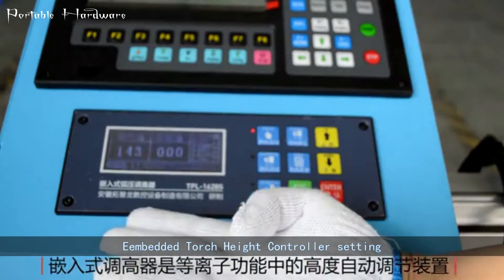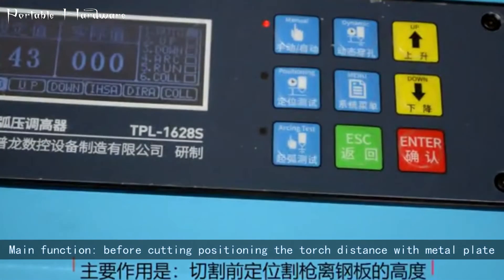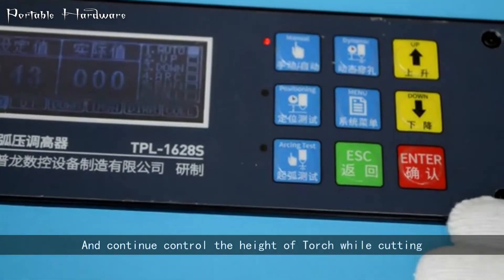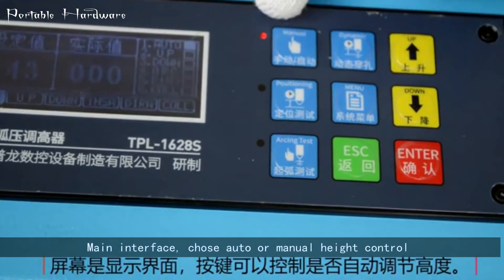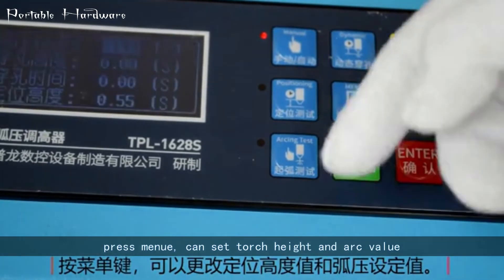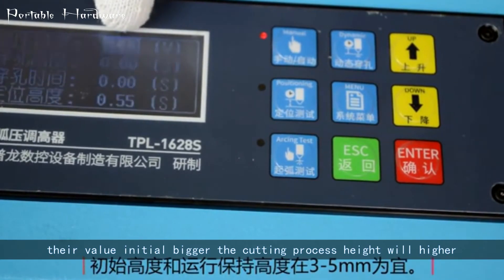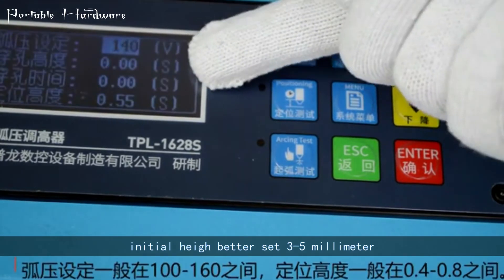Embedded torch height controller settings: main function is to position the torch distance from the metal plate before cutting, and to continuously control the height of the torch while cutting. On the main interface, choose auto or manual height control. Press menu to set torch height and arc value. A higher initial value means the cutting process height will be higher. Initial height is best set to 3 to 5 millimeters.